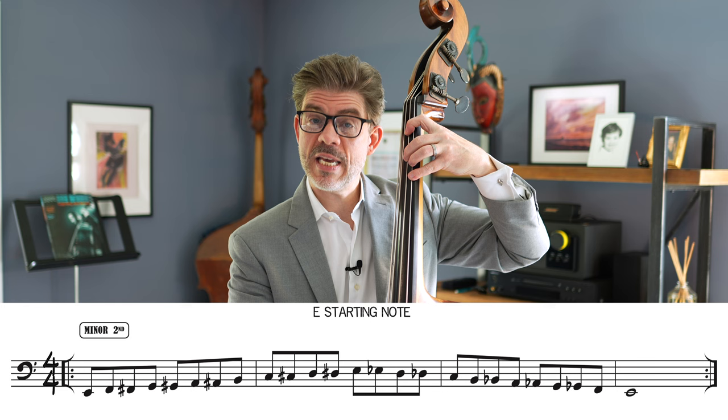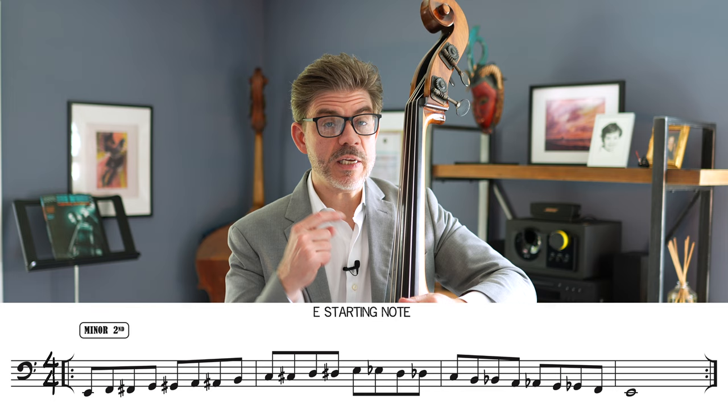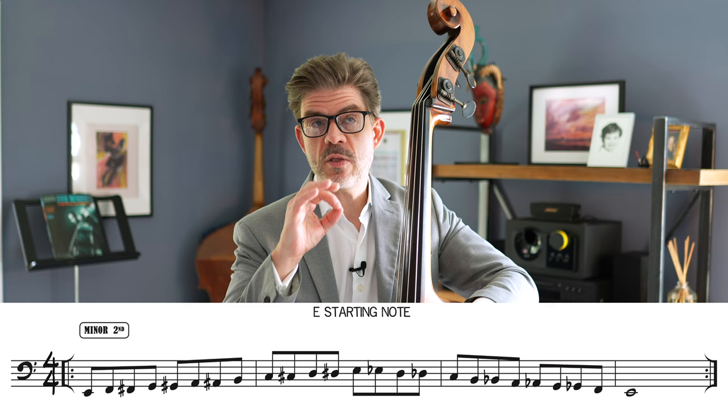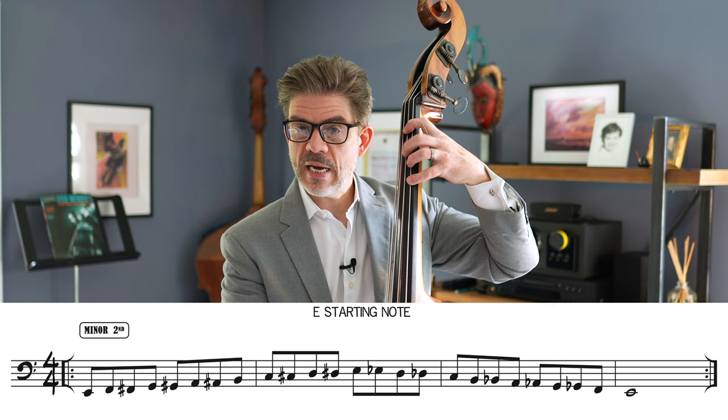Once we reach an octave of the starting note — this may be just one octave or it could be three octaves up from the note we started at — we go back down. We want to complete the cycle and end at the same note that you started with, but it will be in a different octave. So here I'm just doing this octave here to this E and then going back down.